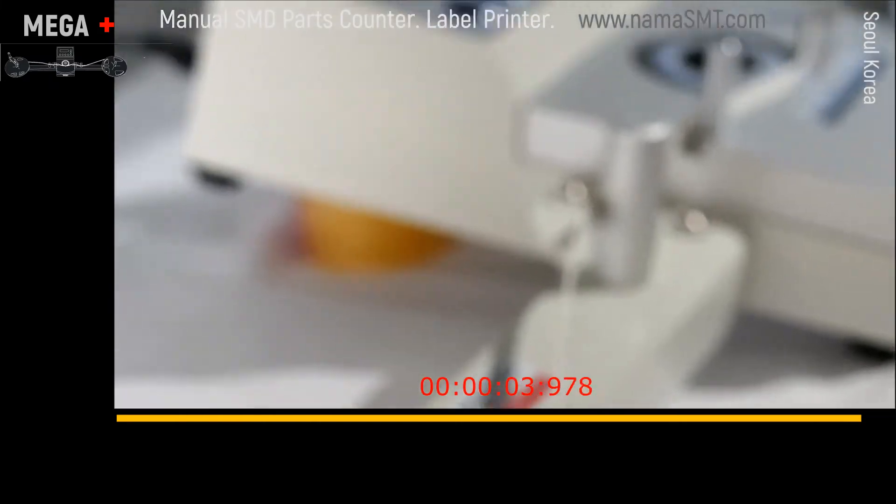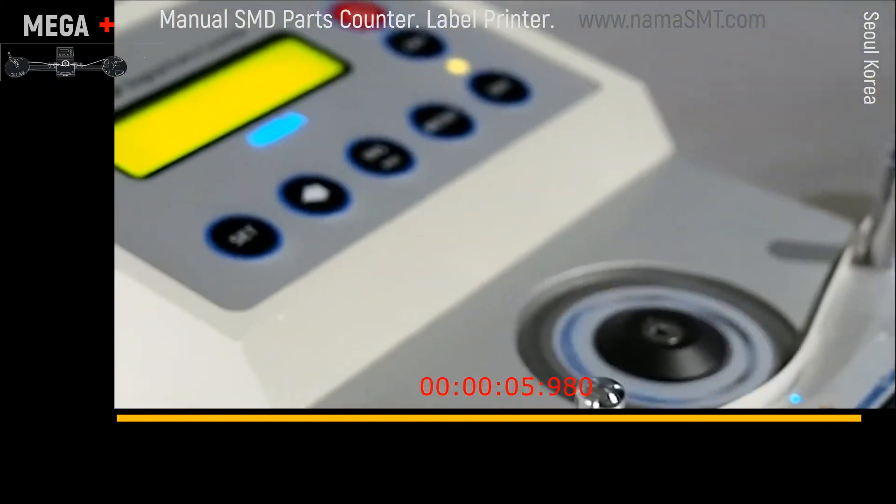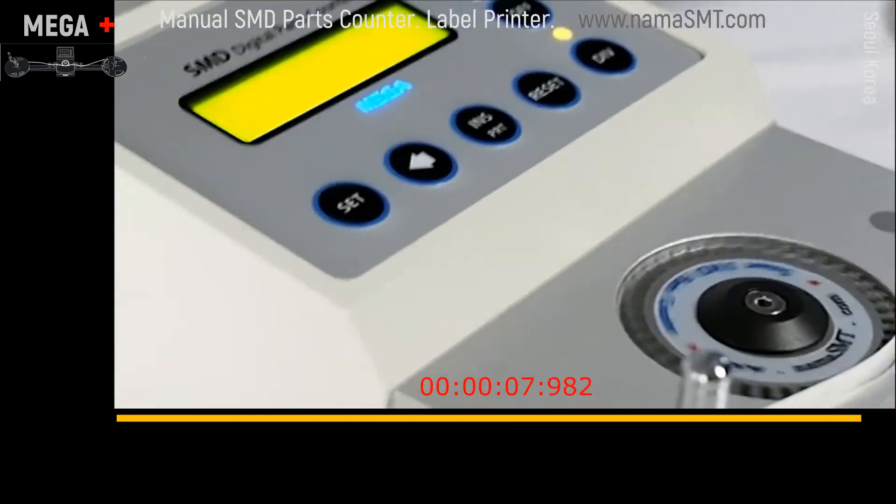Many kinds of reels can be counted. Place the empty reel case at the left side, then rotate the crank handle for counting. It is easy and fast.